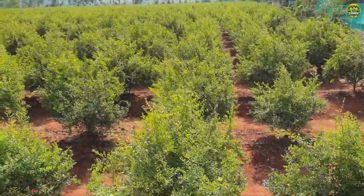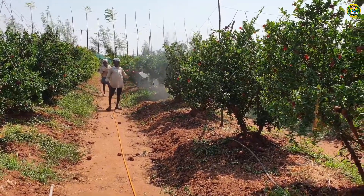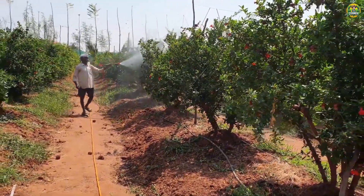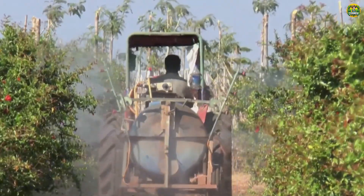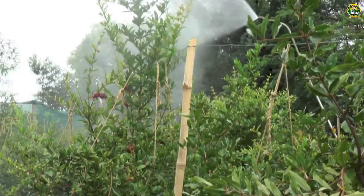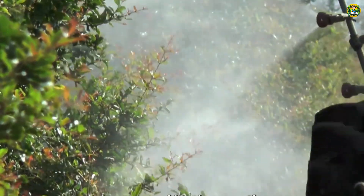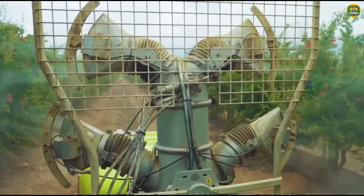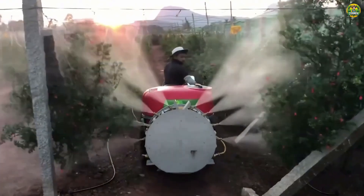Pomegranate trees also face many challenges from pests and weather. This is where modern technology plays its role. Nowadays, pesticide spraying has become much safer thanks to automated machinery. These modern sprayers not only help protect plants from pests, but also save time and effort for farmers. They can rest assured that the fresh green leaves and young pomegranates will be given the best care.